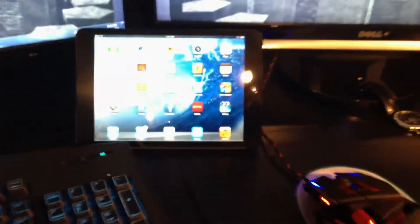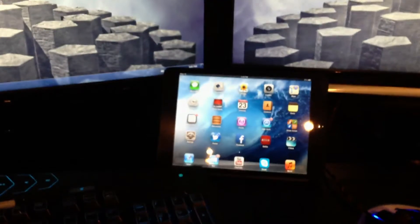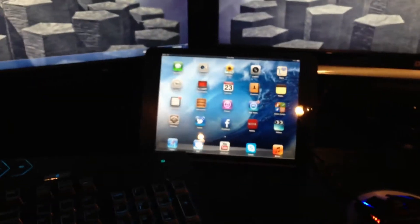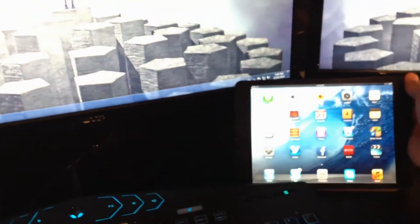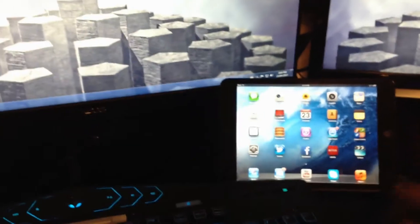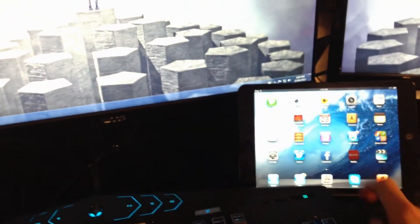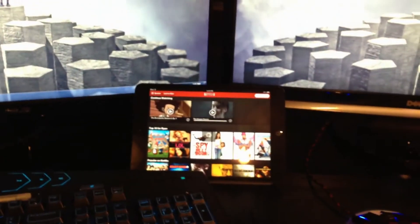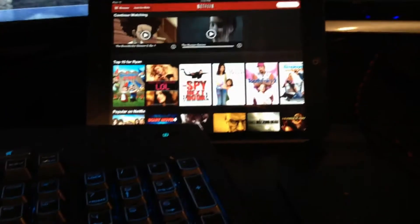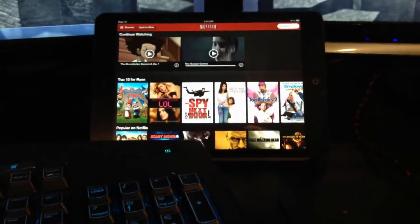Next we have my iPad mini — just bought this thing, I'll have an unboxing video very shortly. I use it for Netflix so it fits right there perfectly and doesn't get in the way when I'm gaming. I've been watching Boondocks while doing Xbox and computer games. It's the greatest thing to have right now — I use it for books, Netflix, and extra storage since my iPhone is only 16GB.